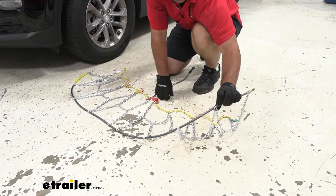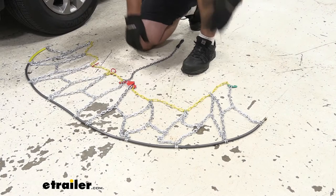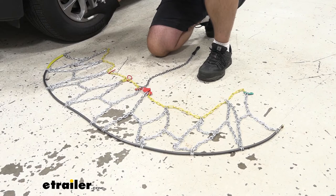When we lay them out, we want to look closely at these rings. You're going to see one side open and the other side closed. We want the open side facing the ground so that when we put our chains on, the open side will actually be out away from the tire.